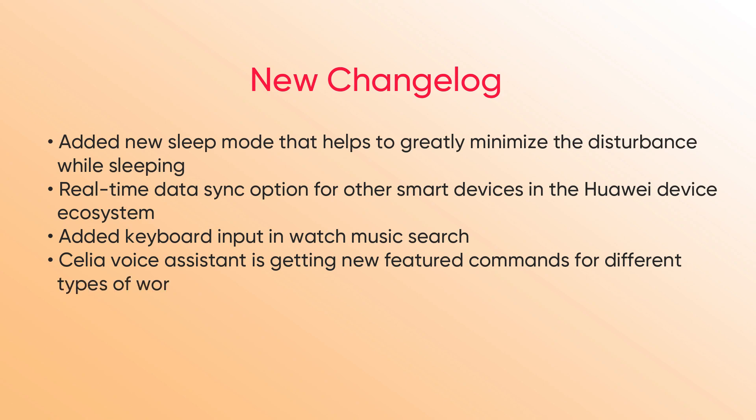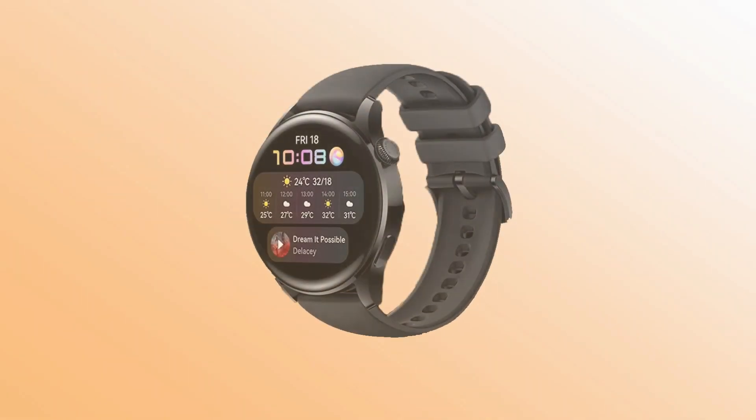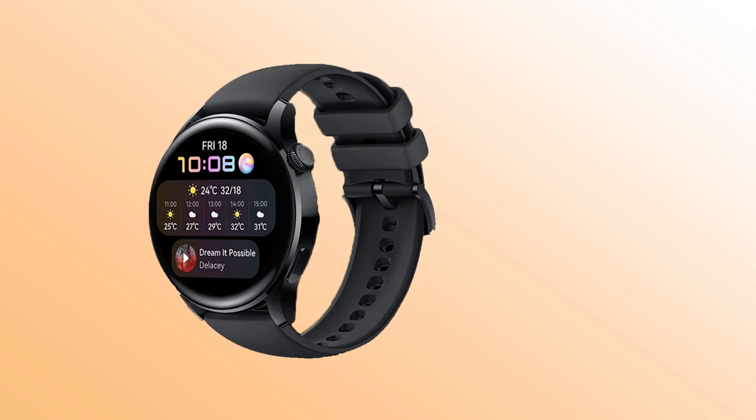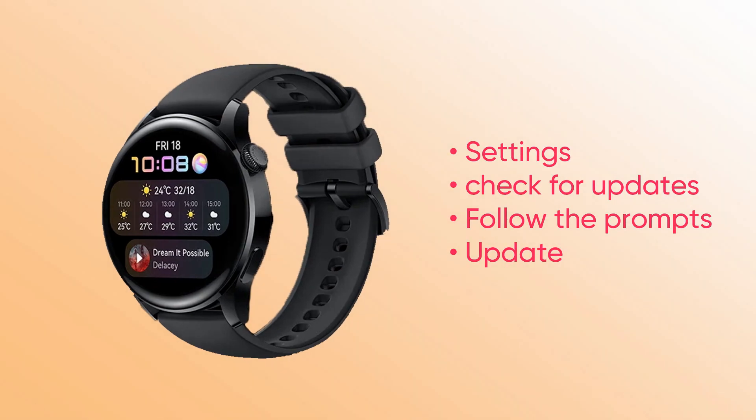Celia Voice Assistant is getting new feature commands for different types of work, along with optimization for the watch system including do not disturb mode and system stability in some situations. To download and install the latest update, Watch 3 users can visit settings to check for updates and follow the prompts to complete the watch software update.